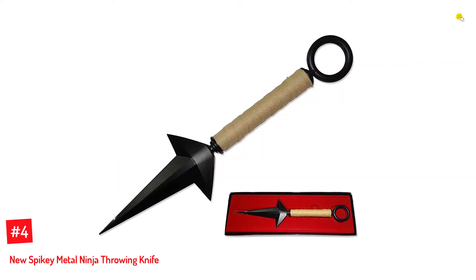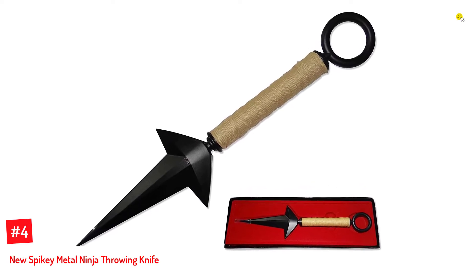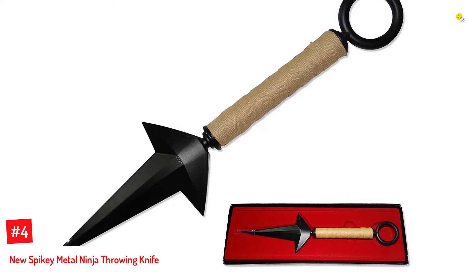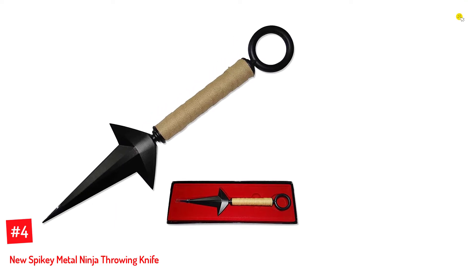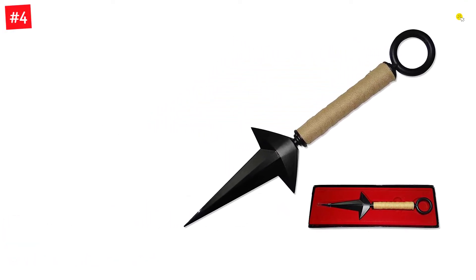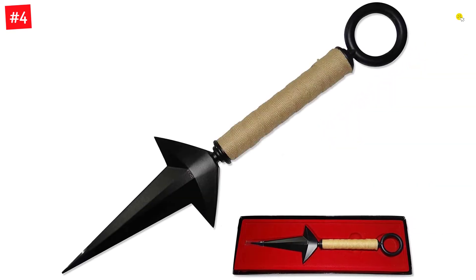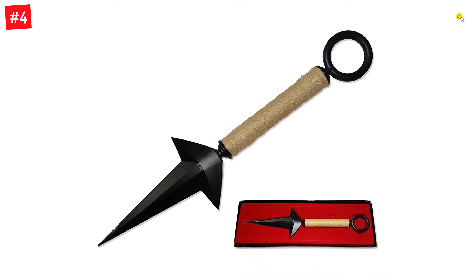Number 4: New Spiky Metal Ninja Throwing Knife. The spiky metal ninja throwing knife from New comes in a sleek design with blades shaped as spearpoints for an improved aiming experience. From tip to handle base, the knife is made of metal. Weighing 10.6 ounces, these heavy throwing knives enable distance throwing with improved balance. The product package measures 12.76x4.45x1.3 inches and is easy to store and carry.